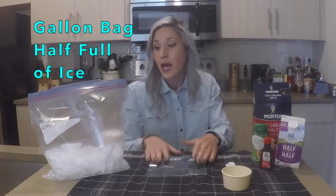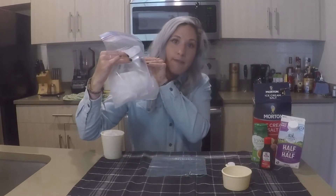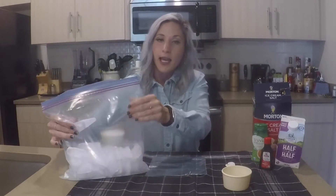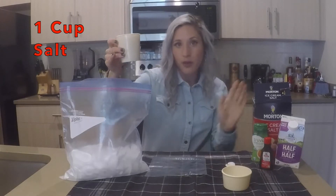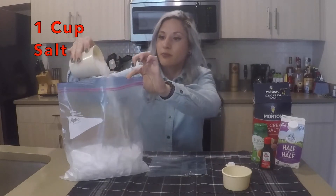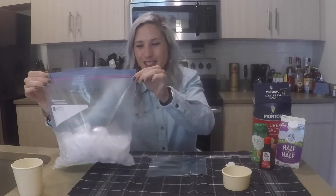To begin, I have a gallon bag that is half full of ice. And I'm going to add to this bag one cup of this rock salt.